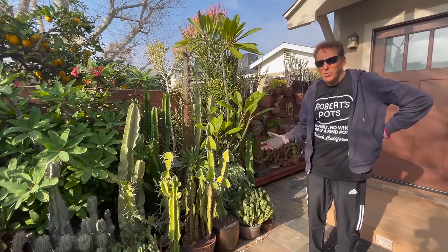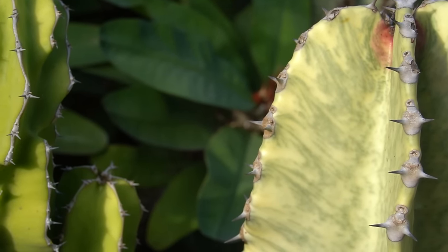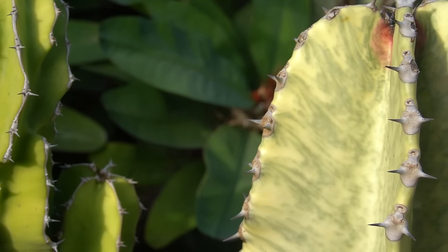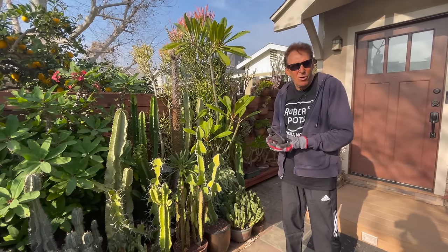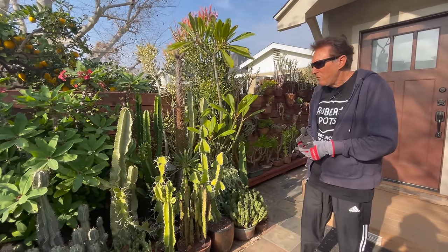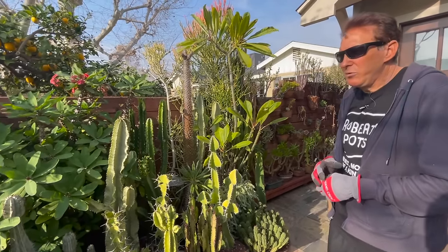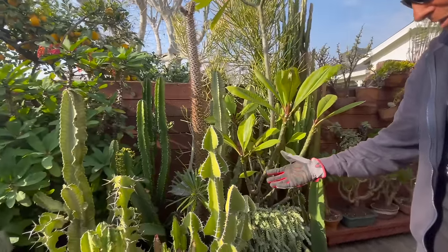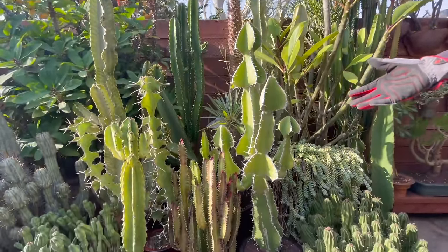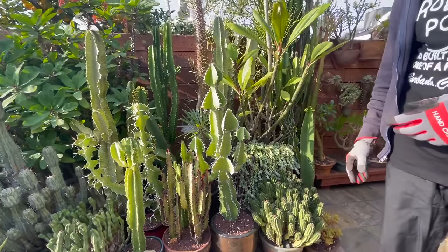That's my trick - if these were in the ground this would be out of control. But every one of these plants is in a pot, and some of them are in small pots, and I can maintain them for many many years. How often are you repotting these? I repot them maybe about every five to seven years. If they get too large I end up just cutting them and giving them to friends and family. Something like this with the arms I've had for at least 14-15 years, and keeping it in a small container I've been able to keep it to a reasonable size.